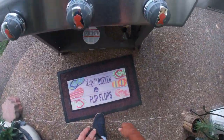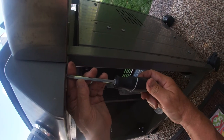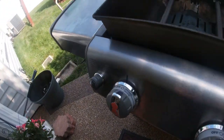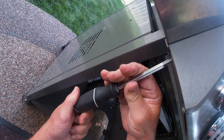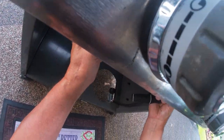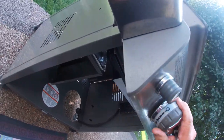Next, we go under the control panel to the wind deflector and remove these two Phillips screws. Then we just pull it back and down, and the wind deflector is off. This gives us access to our igniter panel.